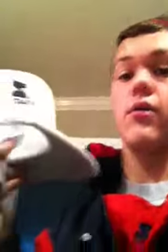I am willing to sell or trade any of y'all that want one. This is the USA Starter Olympic visor — has all tags, brand new, never been worn.